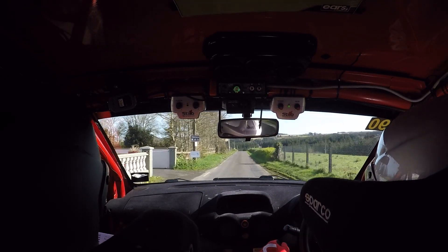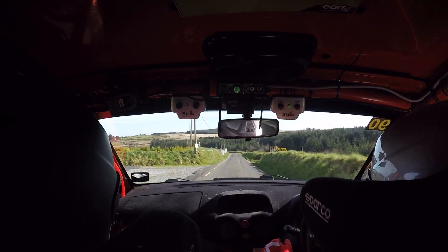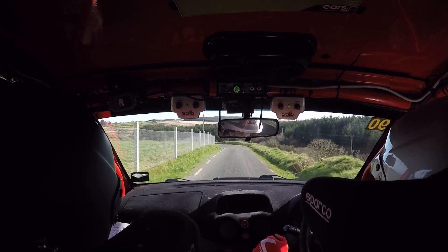80, flat crest, 100 down. Repeat: 80, flat crest, 100 down to four left in. Repeat four left in here. 40, two, caution.